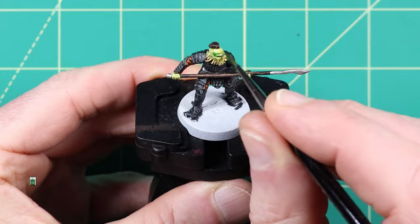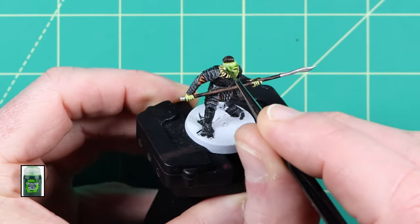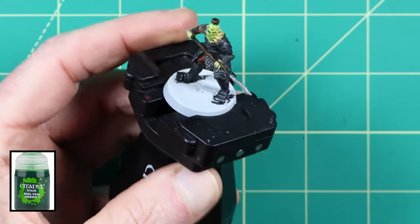As you can see, adding a wash of Biel-Tan Green from GW really adds some effective shading for the orc flesh. Be careful not to let the wash pool too much in the recesses.